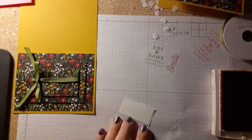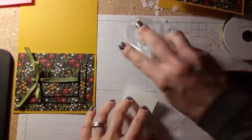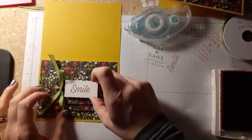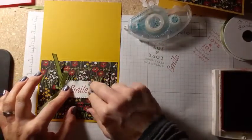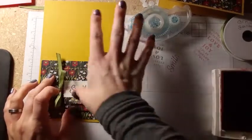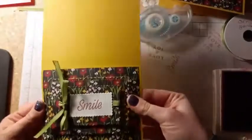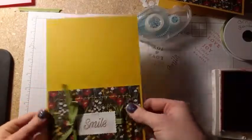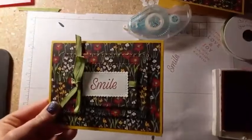This one I also put down with snail, so no dimensionals here — I just wanted it to be flat. You can adjust your ribbon one last time before you stick this down. I didn't put any dimensionals in the middle, and that's okay. You can push this down and it will just pop right back up and still be nice and puffy — even though you pushed on it, the dimensionals will bounce back.